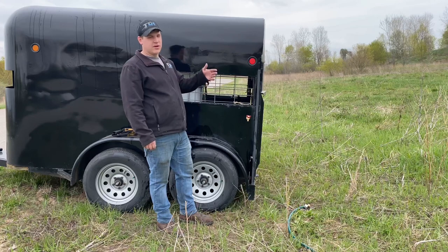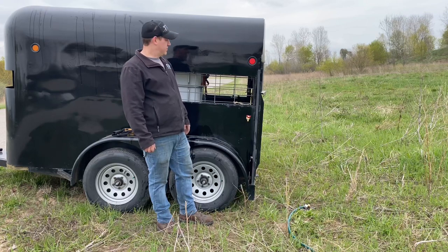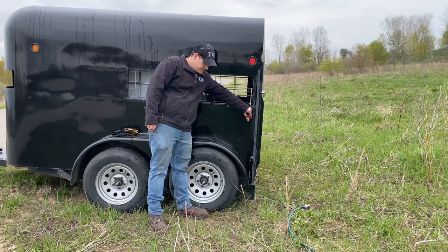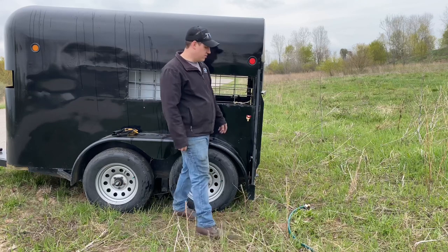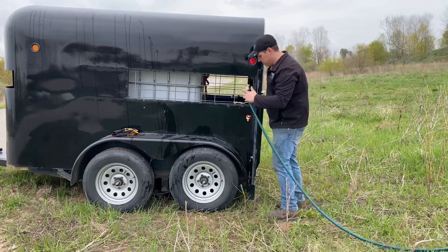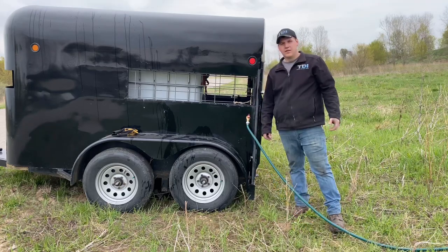Now that I'm grazing cattle on other people's property without water, I had to come up with a way to get them water — and this is what I came up with. Good pressure. I got a water spigot right here outside of the trailer. I can hook my hose up to a quick connect, back right up, put your hose on, turn it on, and there you go — you're pumping water.